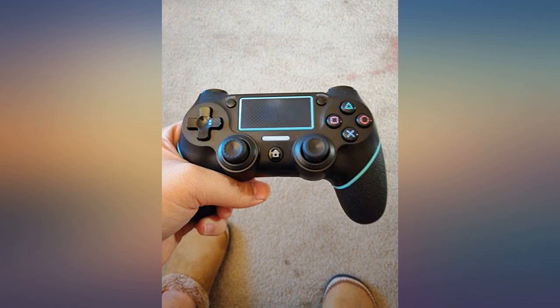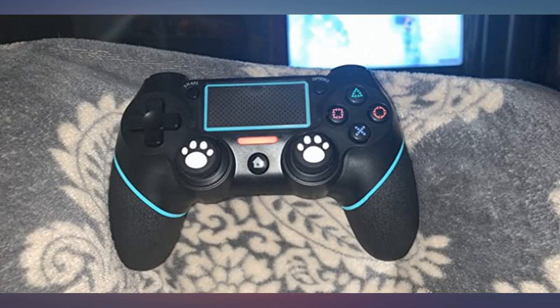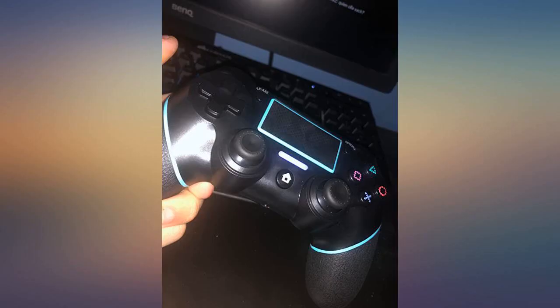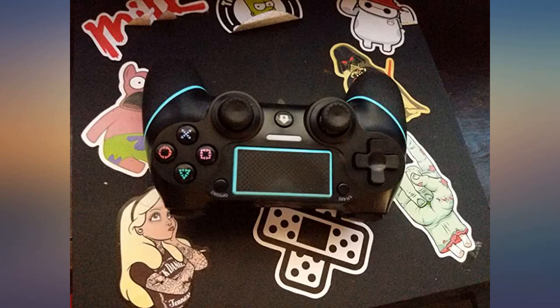The controller was easy to connect to my PS4, it's comfortable to hold, and the adorable little paw print covers came with the controller. They were a little awkward to get onto the joysticks — you have to flip them inside out and then put them on, but if you do it that way they pop right on. Now hubby and I can play our 2 player games again.